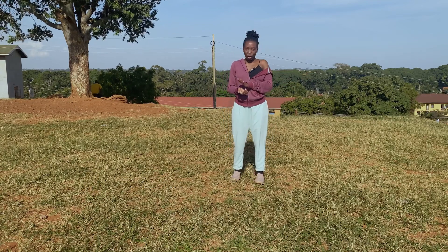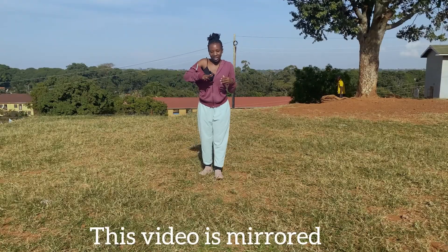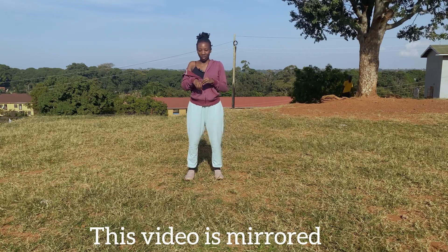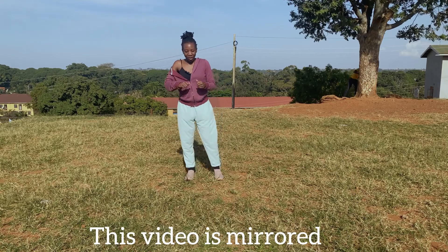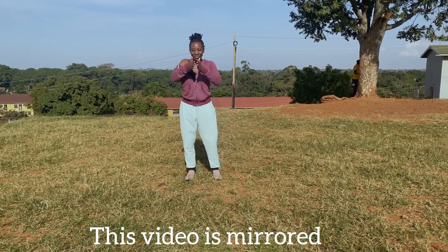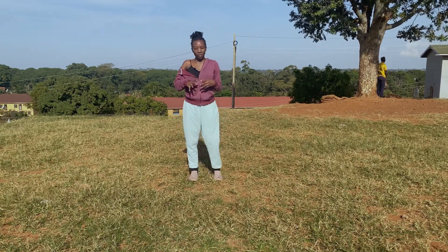Let's jump straight into the video. I'm going to start off with the first move, which comes after the part like 'when I get money I go change my face, all of my fake friends.' I don't know all the words, but after that 'I'm getting money' part, she comes in with the move.